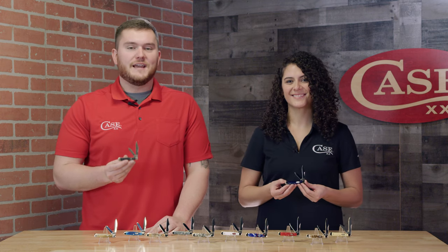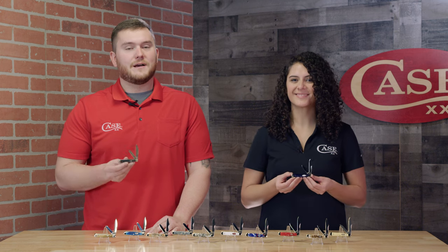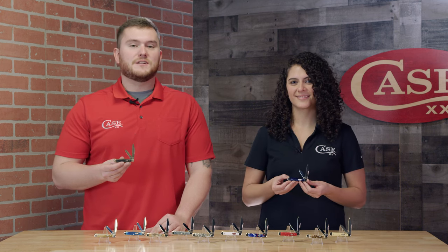Hey everyone, welcome to Slice of Case. I'm John. And I'm Marissa. And today we are very excited to talk about the 2022 vault pattern, the small center jack.